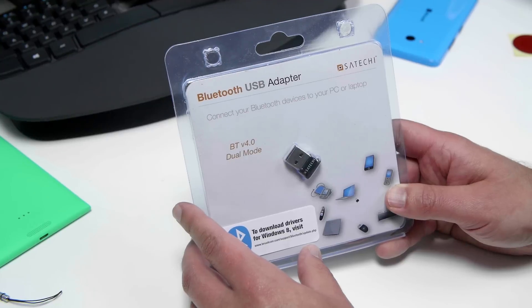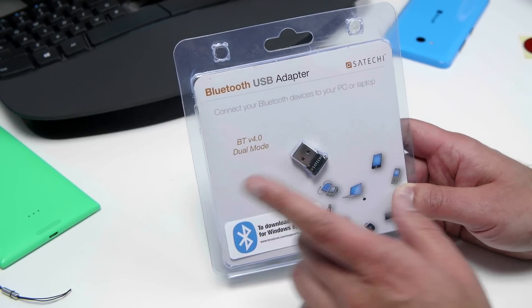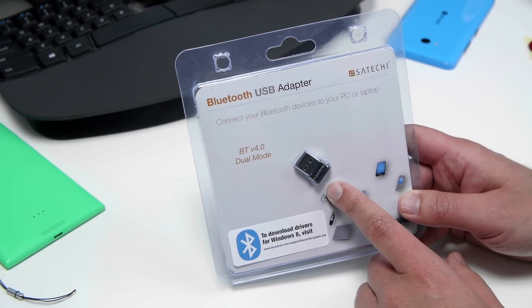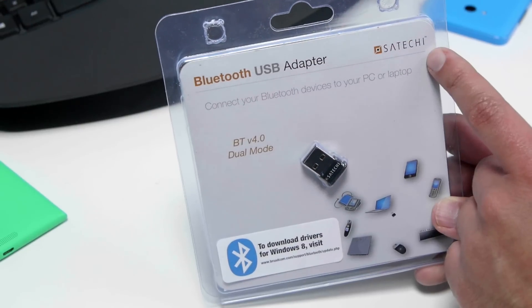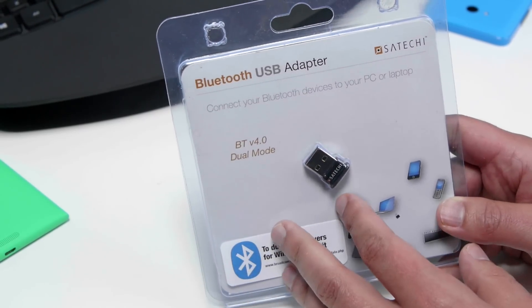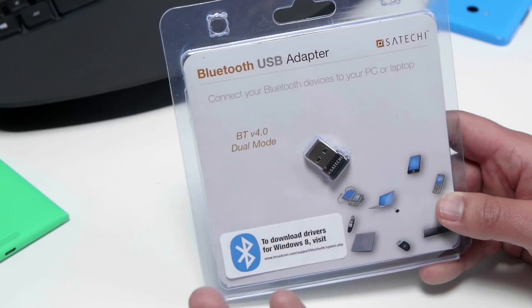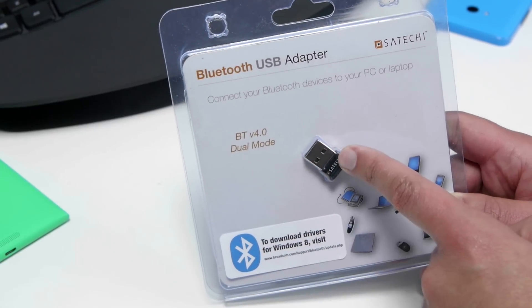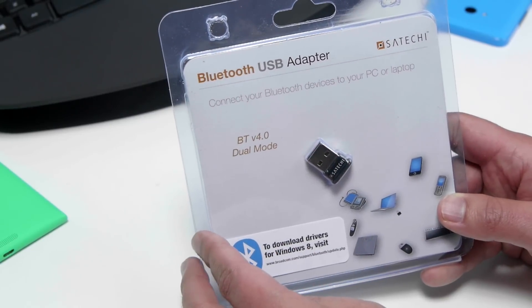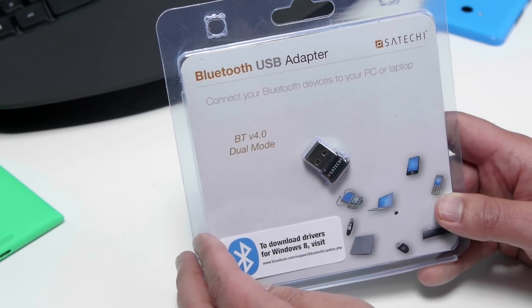Now if you're going to be using this on your PC, you may not have Bluetooth, so you'll want to pick up a USB adapter to quickly enable Bluetooth on your PC. This one is actually made by Satechi as well, but there are lots of third-party options out there. I got this from Amazon for about $13 — you may be able to find one cheaper — but you just plug this into your computer and now you have Bluetooth 4.0, and it'll work perfectly with this device.